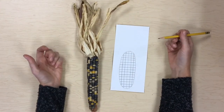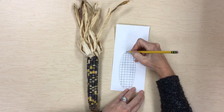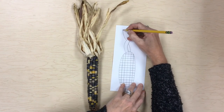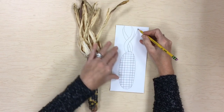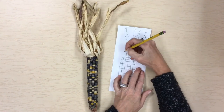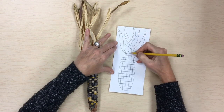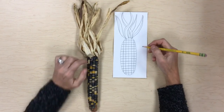Before we start drawing the kernels in the grid, we're going to take a look at the husks up here. The nice thing about drawing the husks is we don't have to worry about drawing them exactly — we can just look and see that there are a bunch of curved lines. I'm going to go up and draw a curved line like that, then come down next to it, then draw another curved line going this way, come back down, maybe there's another curved line going that way, maybe one's sticking out like that. Just have fun with your curved lines, and you can also add some other curved lines inside to make it look a little bit more realistic.